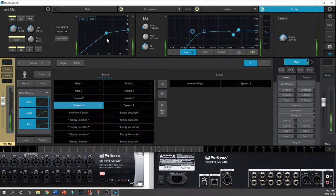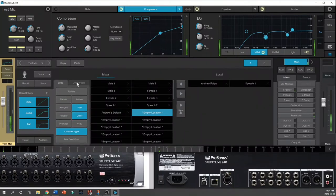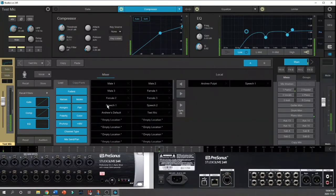Let's say I want to adjust my compressor — bring the threshold down a bit, make the ratio more gentle or more severe, turn on the EQ and give myself a boost or cut. I can then come down to an empty preset location, choose all the attributes of the fat channel and the input settings, and hit Store. On my other monitor a dialog box appears saying 'Test Mic' — store preset in the vocal category — and if I hit OK, one of those empty locations becomes the Test Mic preset.